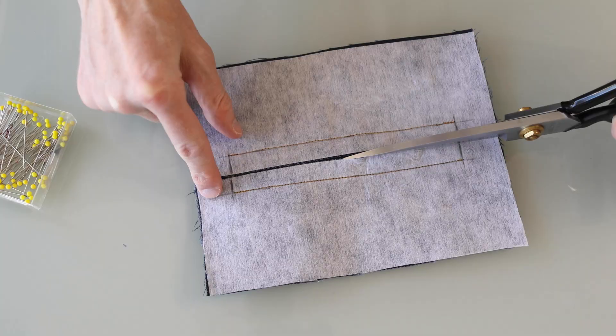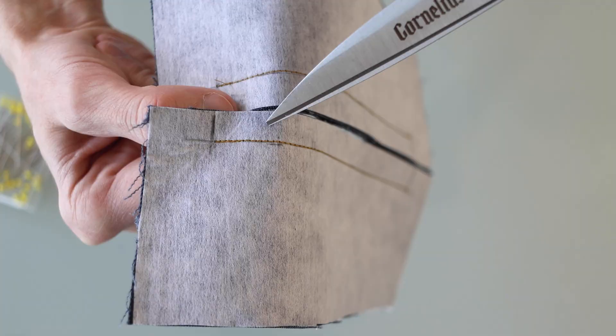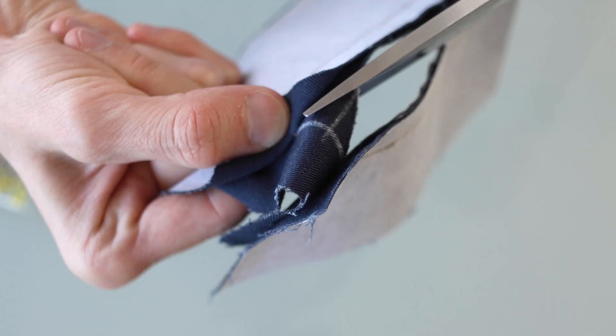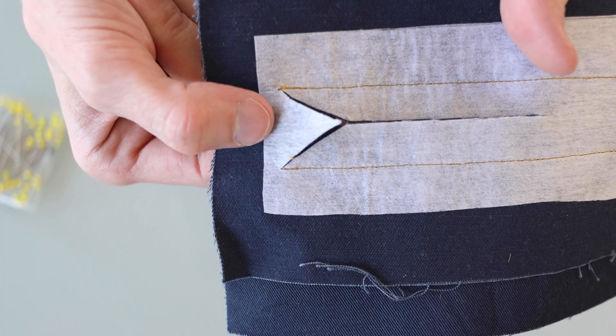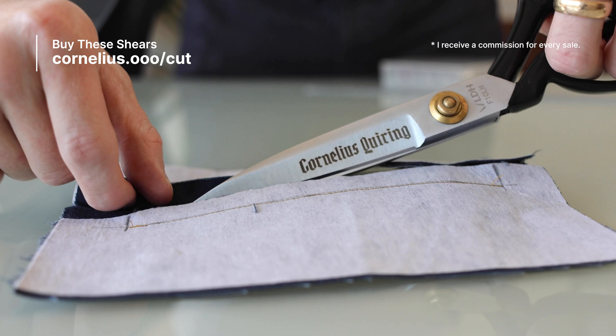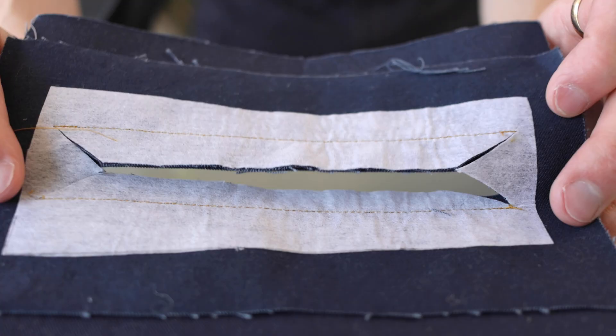Starting in the middle I'm going to trim out to the side, up until about here. I don't want to cut this top layer just underneath, and I want to get as close as I can to the corner without actually cutting the stitch. That's what it looks like on the back side, and I've done that on both sides.